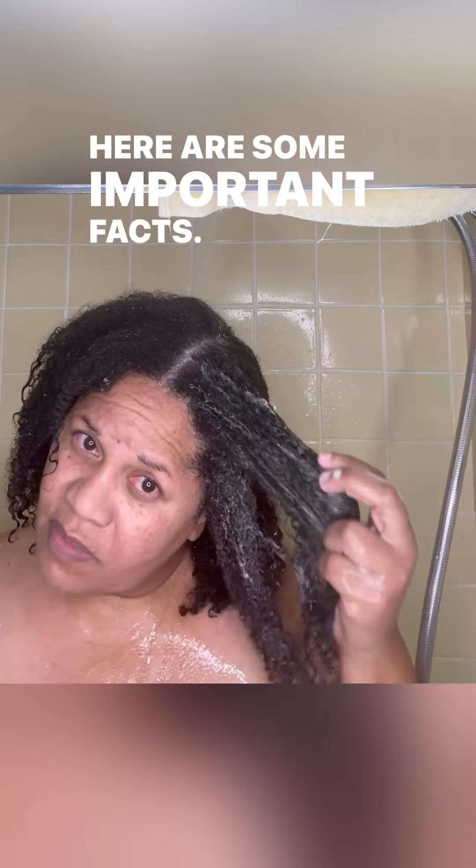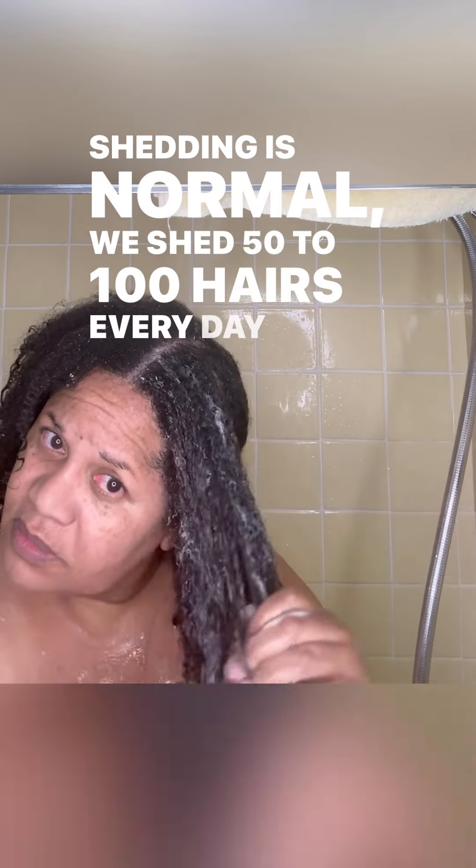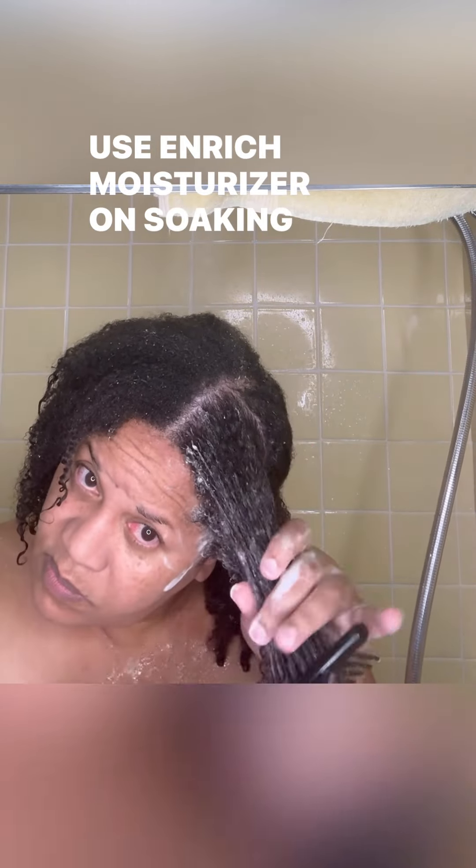Here are some important facts. Shedding is normal — we shed 50 to 100 hairs every day. And detangling is essential. Use Enrich moisturizer on soaking wet hair; Enrich has great slip.